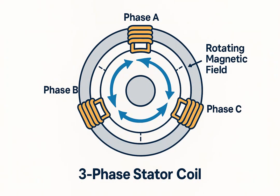Three-phase motors have windings arranged 120 degrees apart for phases A, B, and C. When energized, they create a rotating magnetic field that drives the rotor. If a winding is burnt or shorted, the magnetic field fails and the motor won't operate correctly.